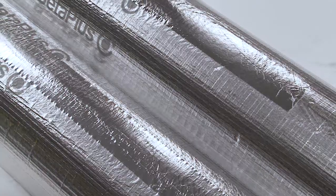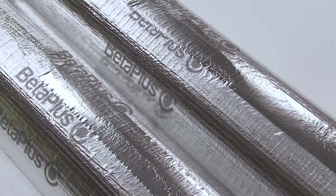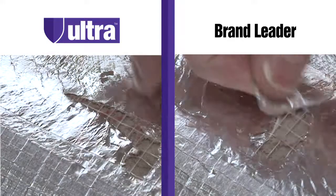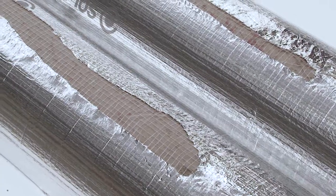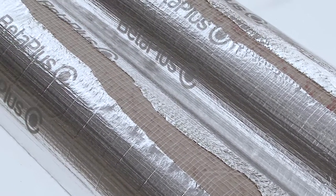Here we can see the strength of the bond of the tape once it has been pressure applied to a typical rigid foam insulated product. In this comparison test, in an attempt to remove the tape immediately after applying it, the bond between both brands of tape and the surface of the insulation product remains stronger than the original foil surface.